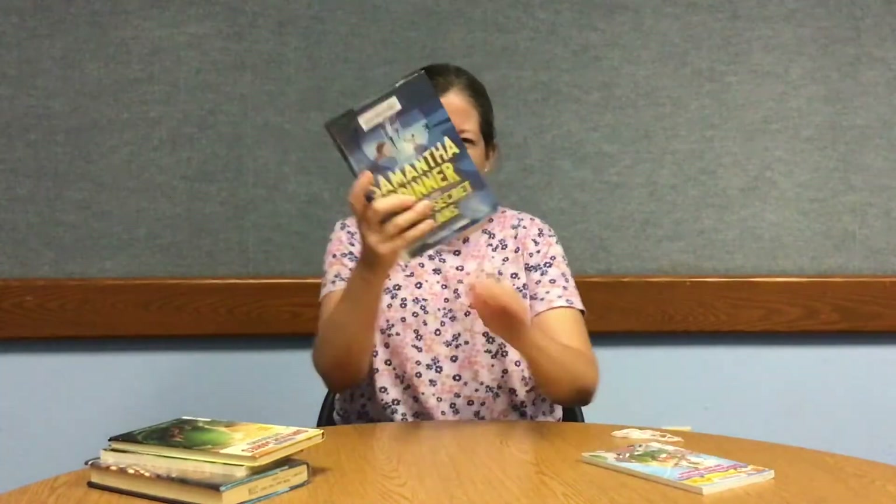Do you ever read fun and exciting adventure stories and wished that you could be part of the action? Do you ever wish that the things that happen in these books actually happen in your own life? Well, I do. Every time I read one of these stories I wish that I had a little more adventure in my own life, and so I decided to do something about it.